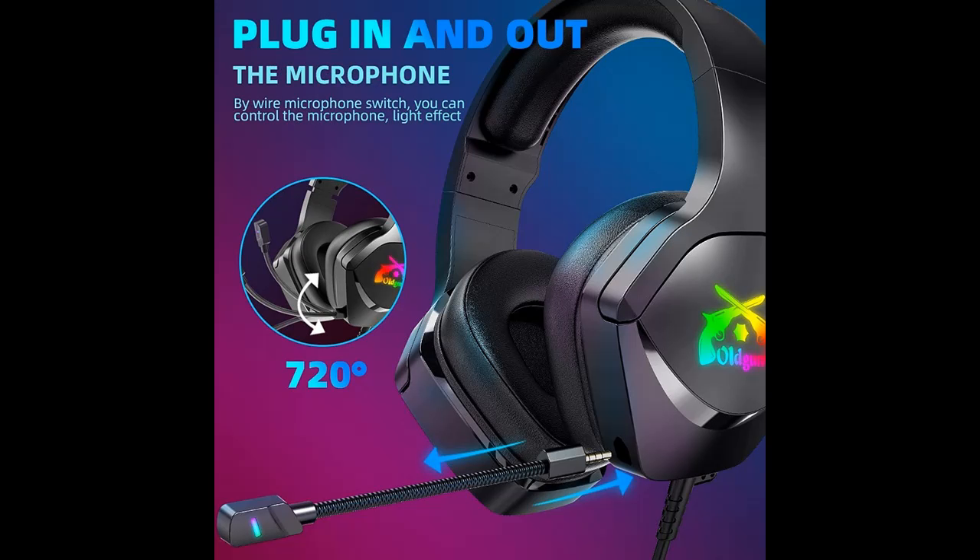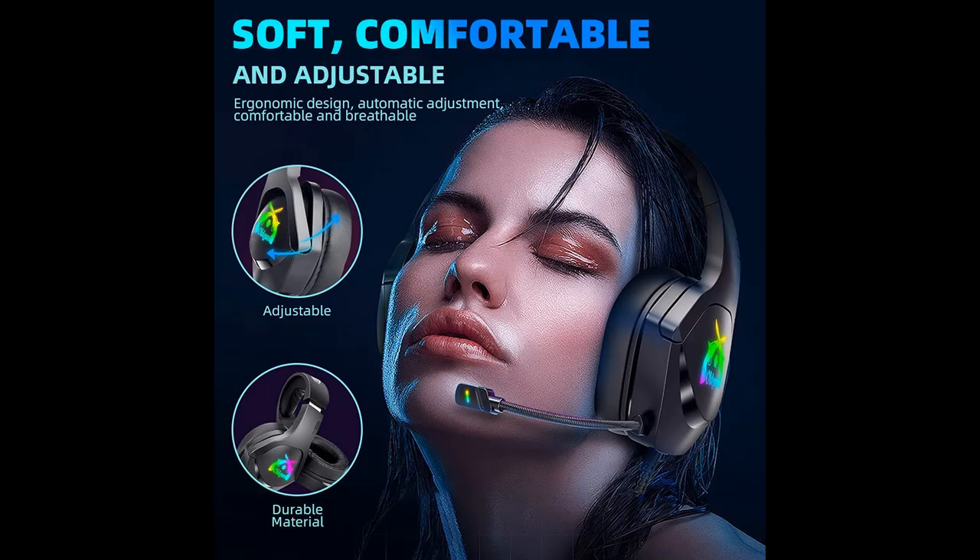Stereo headset: high precision driver and acoustic positioning precision enhance the sensitivity of the speaker, bringing vivid sound field, sound clarity, and shock feeling sound. Listen to the actions of the enemy in the game — a professional gaming headset does matter.